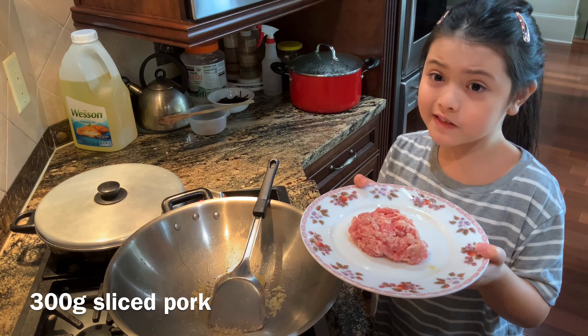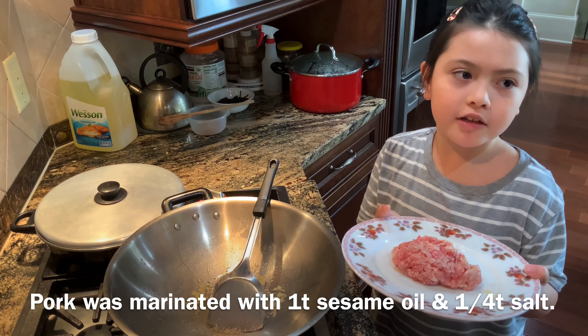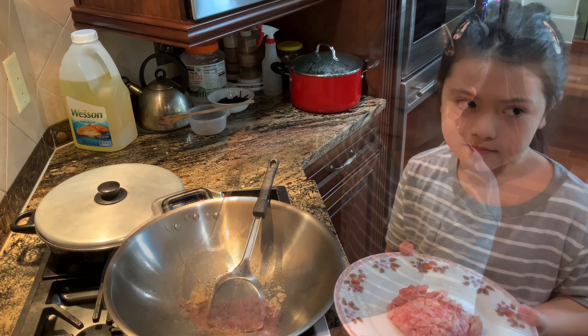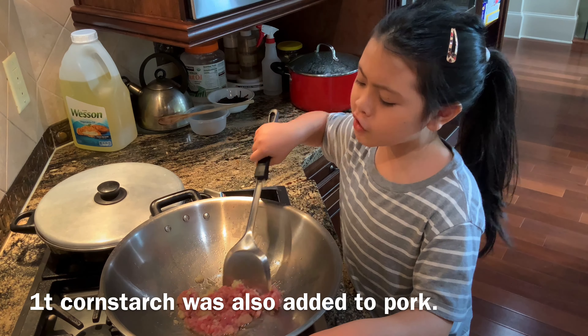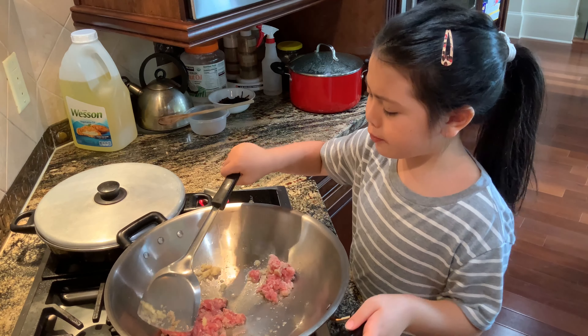Here we have some sliced pork. We marinated it with sesame oil and salt. Now we're going to add in the pork. We also added in some corn starch with the pork. We're going to fry this until the pork is cooked.